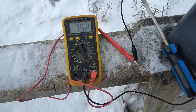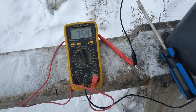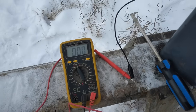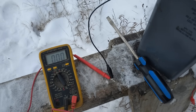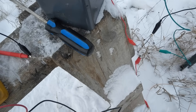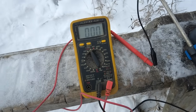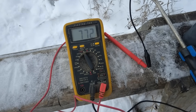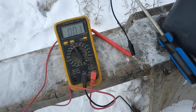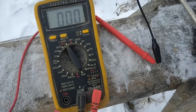I think it takes about 10 joules of electricity to kill a person, and this is getting up over that. I'm not sure how much longer I'm going to let this go. I don't know if these diodes are going to take it — they're 1,000 volt diodes and we're almost up to 800 volts.